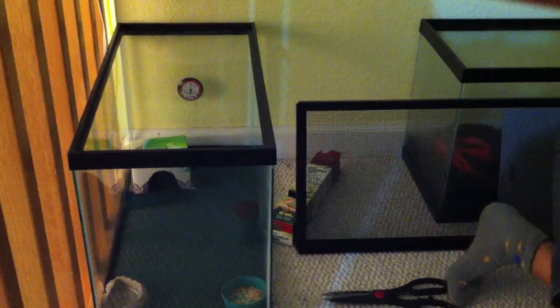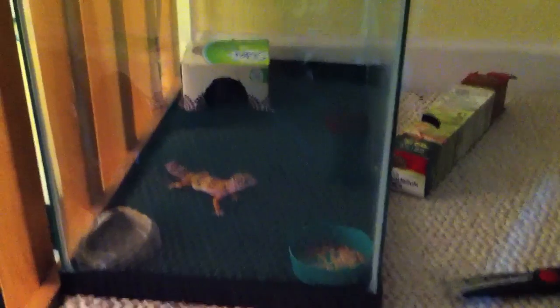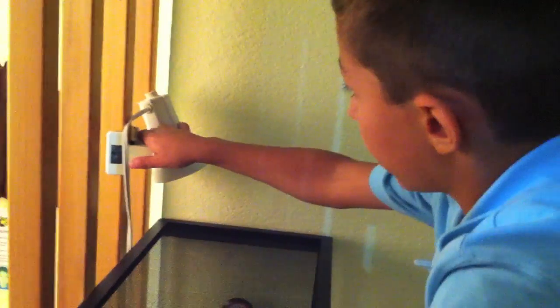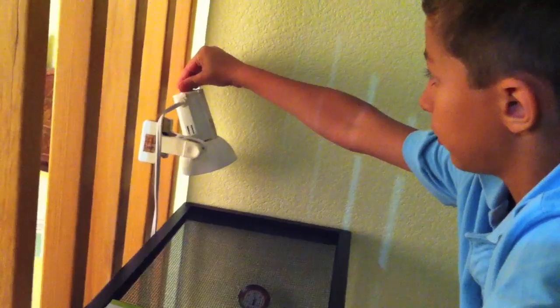And then we're going to put the gecko in. It's a carrot tail one. You can see him right there. We're going to put it in. And then we're going to put the top on. And then we're going to bring the light down a little bit closer. Then we'll put this on the hot side.